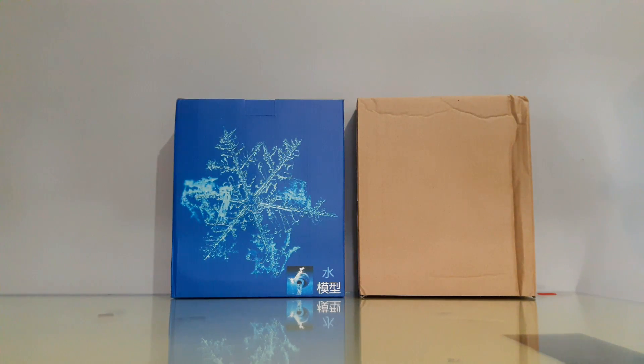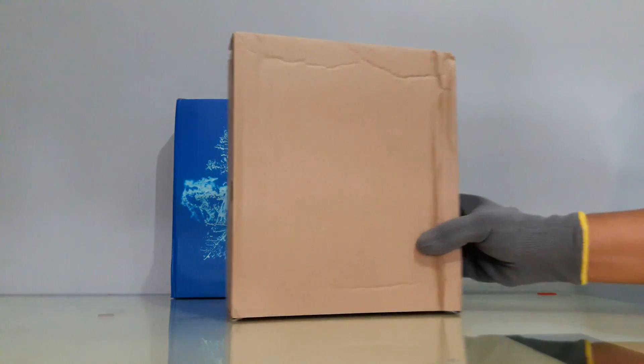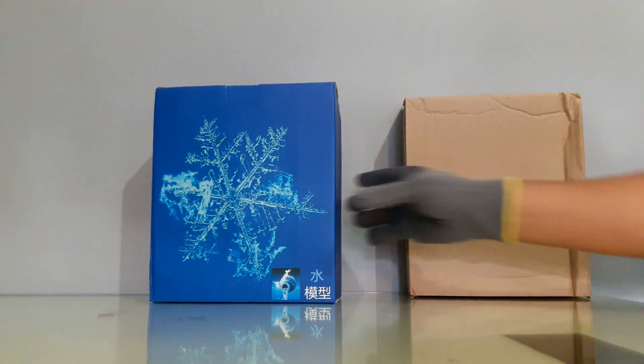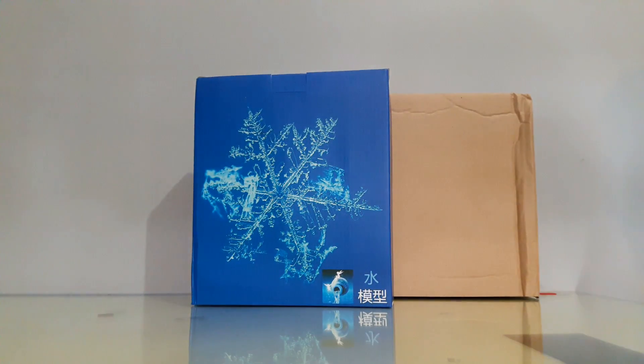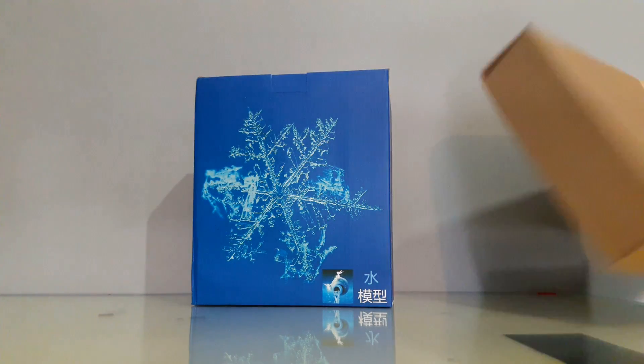El Acuario Armadura Divina se compone de dos cajas: una caja café y una caja azul. Recordemos que Bandai ha demandado por diversas razones a CS Model y a Grey Toys. Una de sus demandas fue el acomodo de blisters y el tipo de cajas, y por eso CS Model nos da dos cajas.